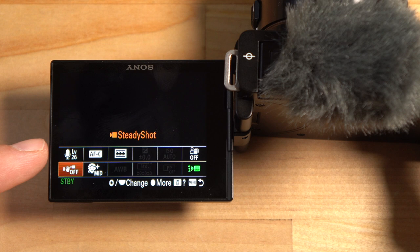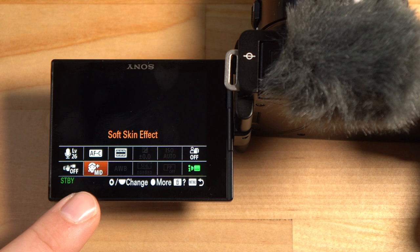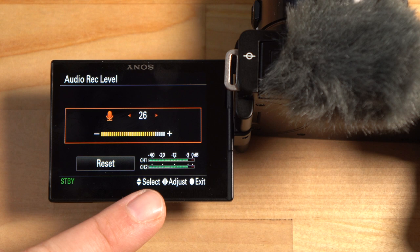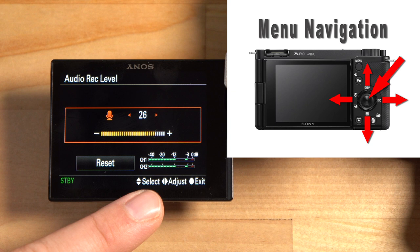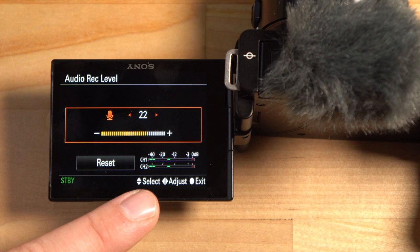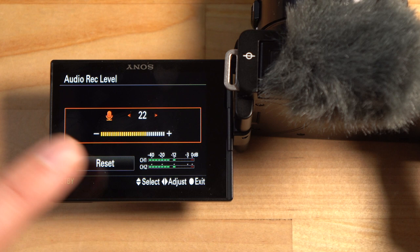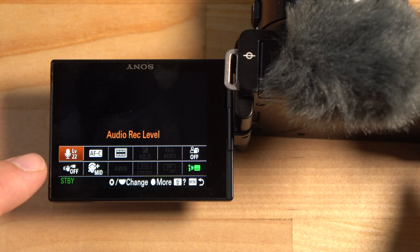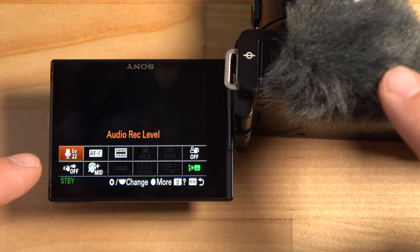The soft skin effect is set to medium — I'll leave that on. The audio record level is something you really want to check before recording. Make sure the meter isn't hitting the red. It looks a bit hot, so I'd lower it so it's around negative 12 at this distance. You may need to turn it up or down depending on how close you are to the mic and whether you're in front of or behind the camera. This mic is optimized for being in front of the camera.